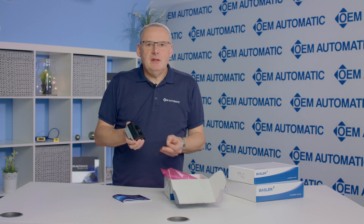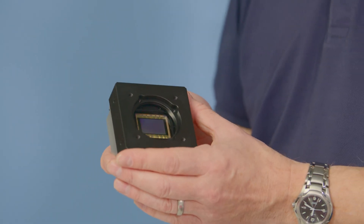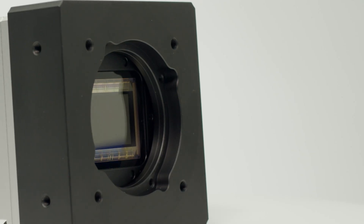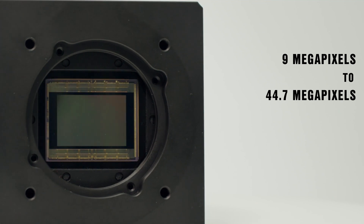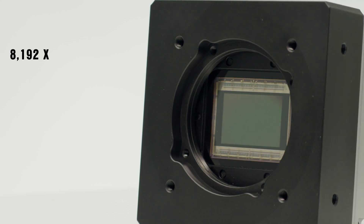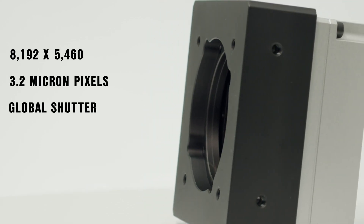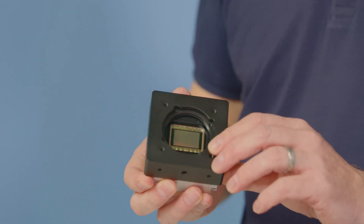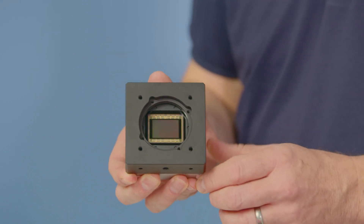We also have an M8 6-pole connector which is used for power and digital I/O. Removing the protective film from the front reveals the full 35 millimetre size OnSemi XGES 4500 detector. Within the Boost series there are a number of models ranging from 9 megapixels to this 44.7 megapixel, which has an 8192 by 5460 resolution with 3.2 micron pixels and a global shutter.